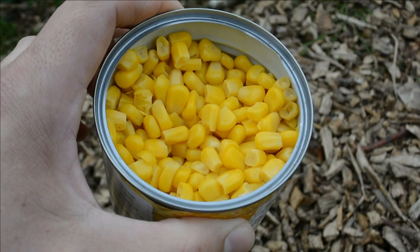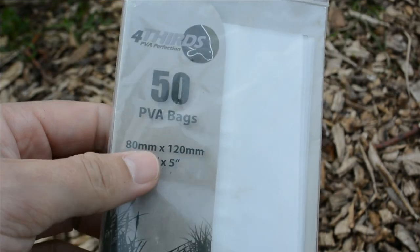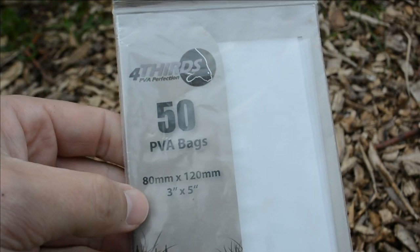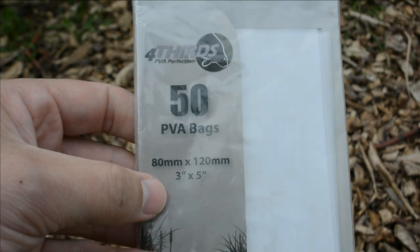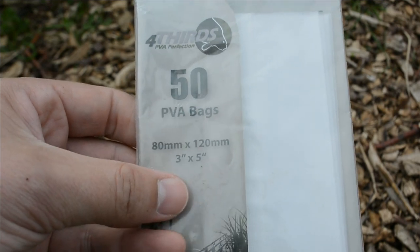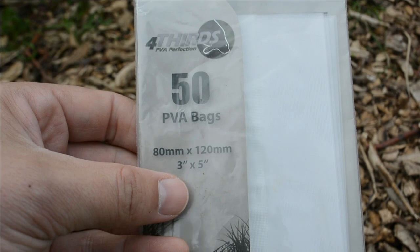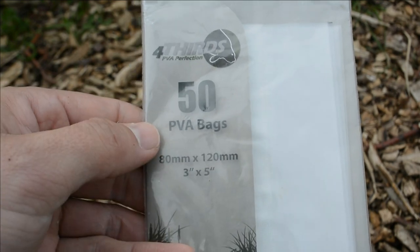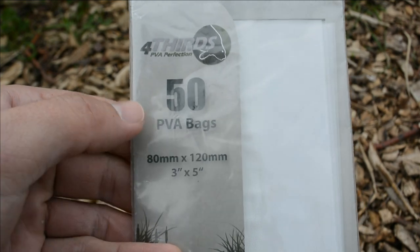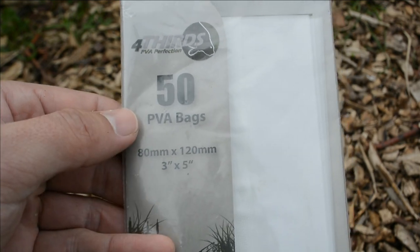Here are the PVA bags that I use. They're from Fortis, quite cheap — I buy them off eBay. I like this size because you can get a decent amount of bait in — a few wet pellets, a few pieces of sweet corn. You've got to be quick because sweet corn is in water and it dissolves the bag, so you've got to be quick when making them up and casting out. I've never had any trouble with these bags — they're very strong and get me a long way out into the lake.